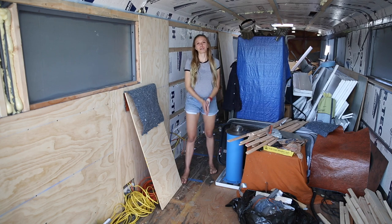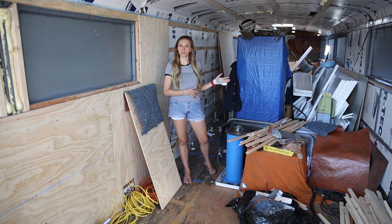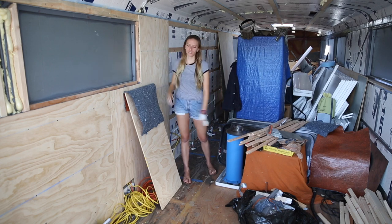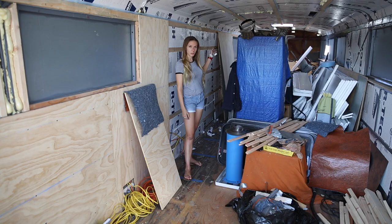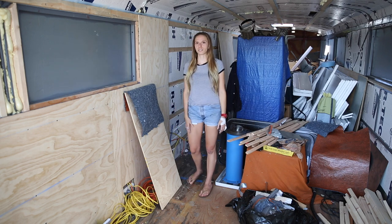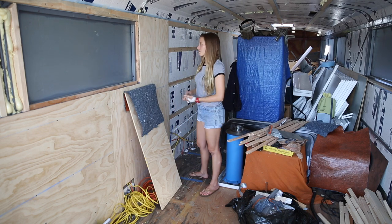Hey everyone, we're back for our weekly update. Besides having to move out of our place this weekend, we've been putting up some plywood on the walls, got some electrical and more insulation done, and we also got some work done on the back cap. Bjorn did some great welding with the steel supports so it's a little more structurally sound now.